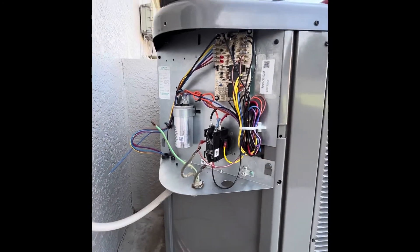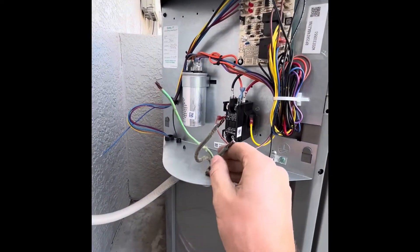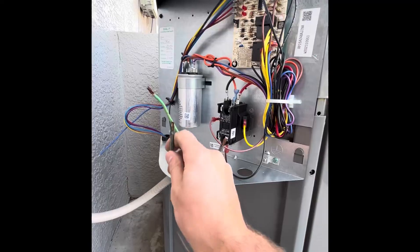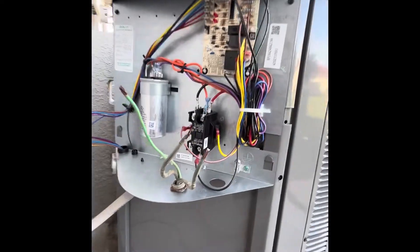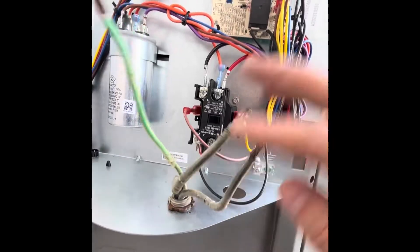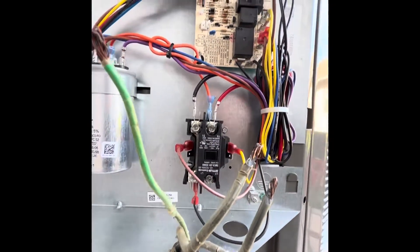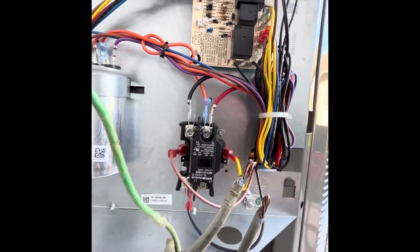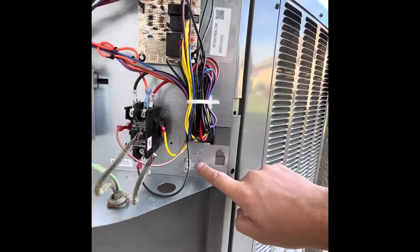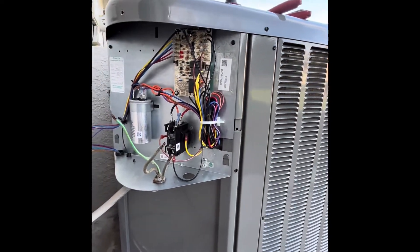With this being a 240 two-pole breaker in the main, we have two 120-volt wires and we have a ground wire. So in order to wire up this contactor, I'm going to put one lug here on this terminal on L1 and I have L2 over here. And then I will screw my ground to the ground terminal on the unit.